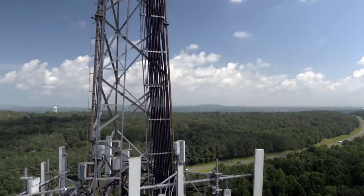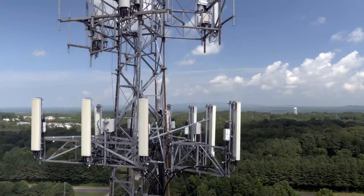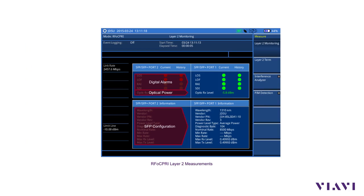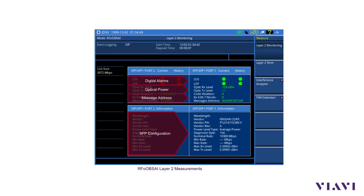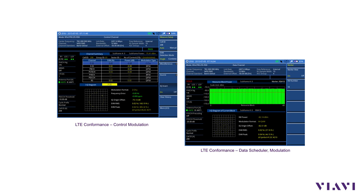Now, a technician on the ground can easily certify a fiber to the antenna. RF over fiber lets technicians perform fiber inspection, layer 2 measurements for CPRI or eCPRI links, interference analysis, and LTE signal analysis.